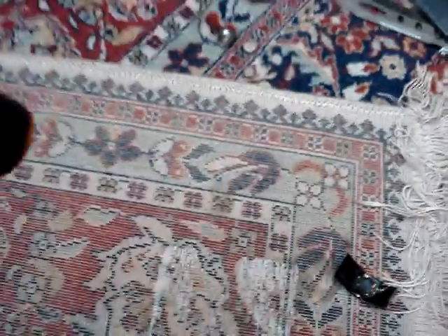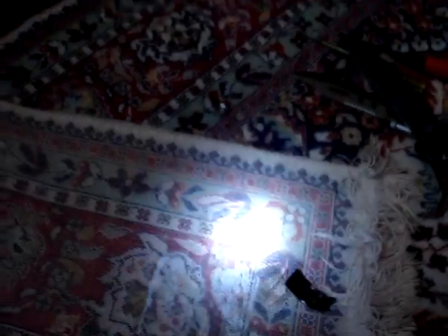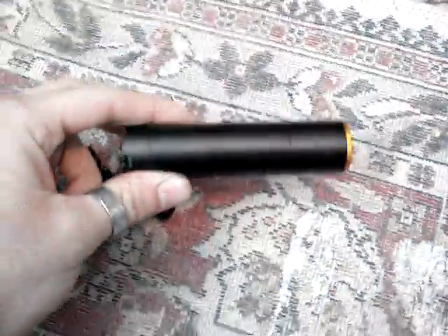And there you go — super bright flashlight from a laser pointer. From dead into dead. Enjoy.